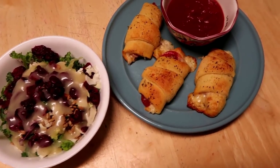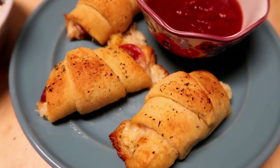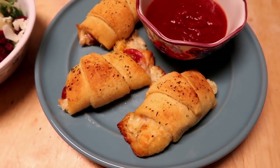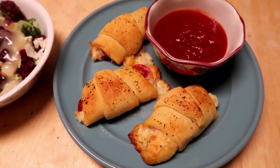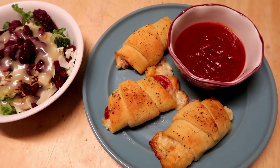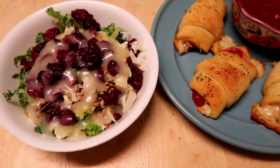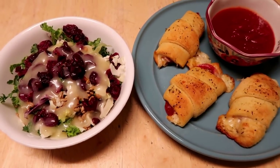The last dinner is these easy pizza roll-ups, which I actually showed how to make on my cook and clean with me video — I'll link that above. It's just pepperoni and cheese rolled up in a crescent roll with butter and seasoning brushed on top, dipped in pizza sauce, with a sunflower bacon crunch salad on the side.